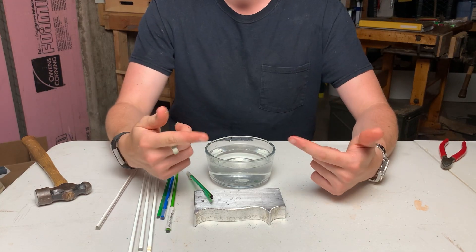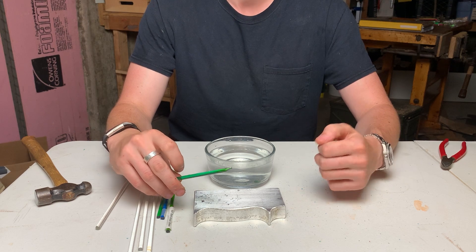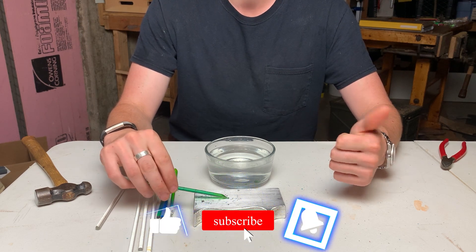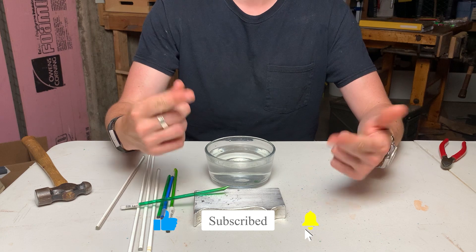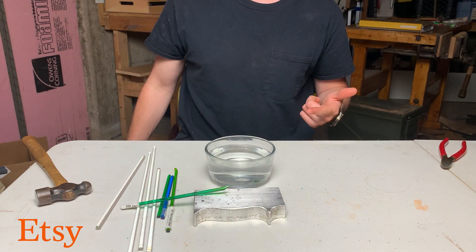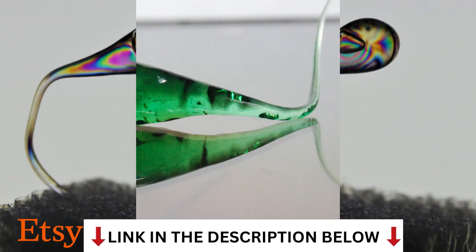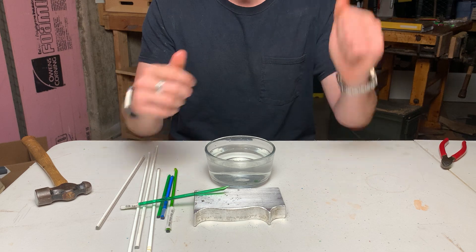And that's how you make a Prince Rupert's drop. If you liked this video or learned anything, hitting the like button would help. Commenting and subscribing are also appreciated. If you don't want to go through the effort of making your own Prince Rupert's drops, I sell them on Etsy. Have a good day and enjoy the video!